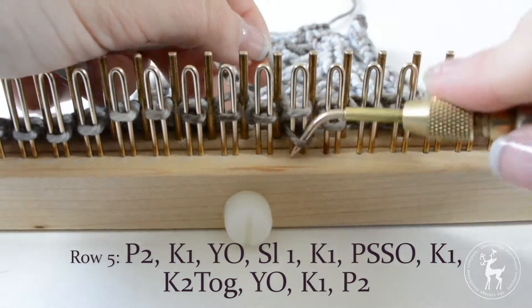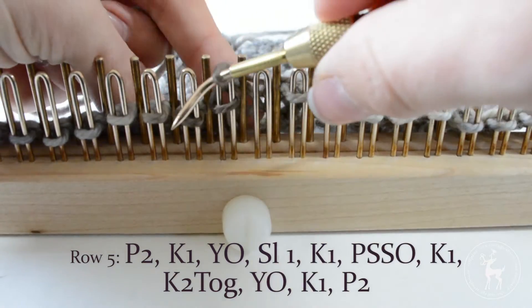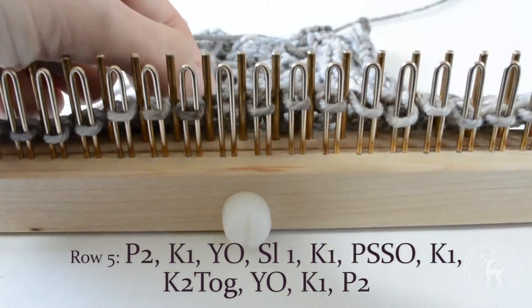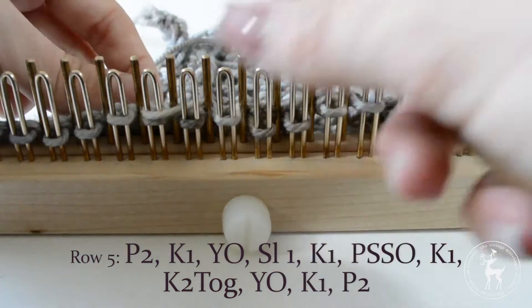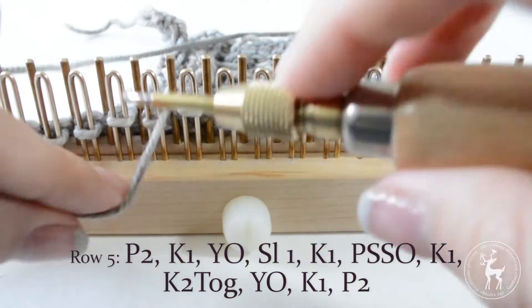Knit one. Knit two together. Yarn over the next empty peg. Yarn over the next empty peg and knit one. Purl the last two stitches.